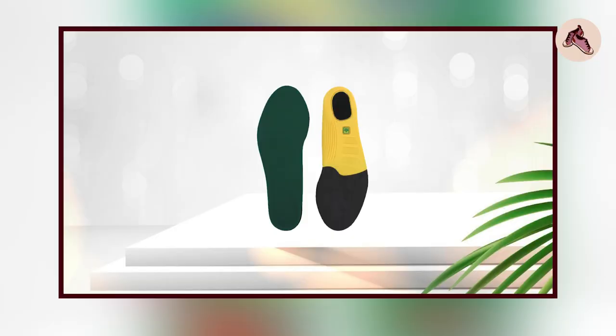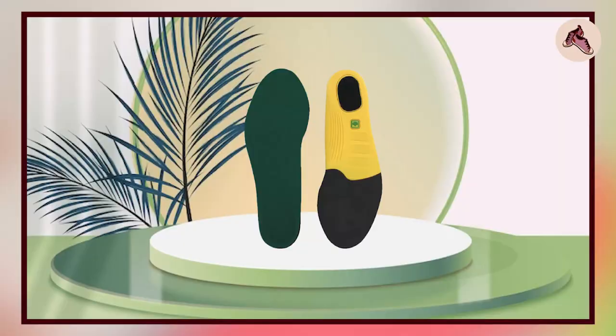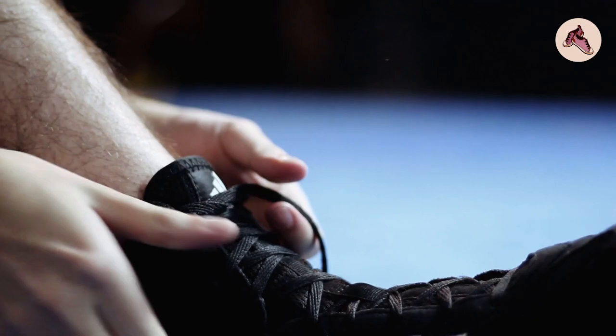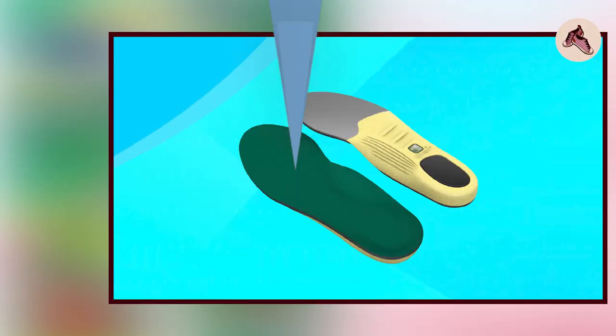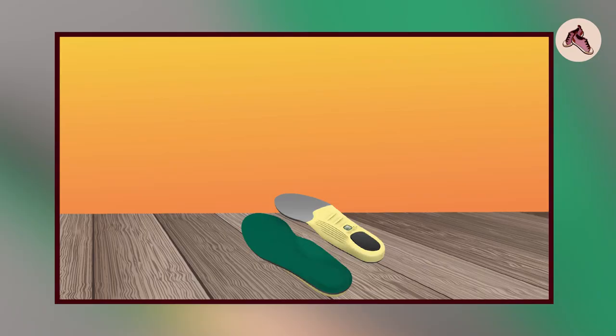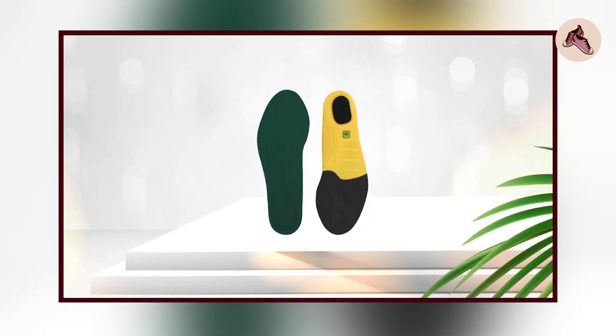Overall, the Spenco Polysorb Cross Trainer Insoles are a great investment for anyone who leads an active lifestyle and wants to protect their feet and reduce pain and discomfort. These insoles are versatile, comfortable, and made from high-quality materials. If you are looking for a reliable and effective orthotic insole, the Spenco Polysorb Cross Trainer Insoles are definitely worth considering.